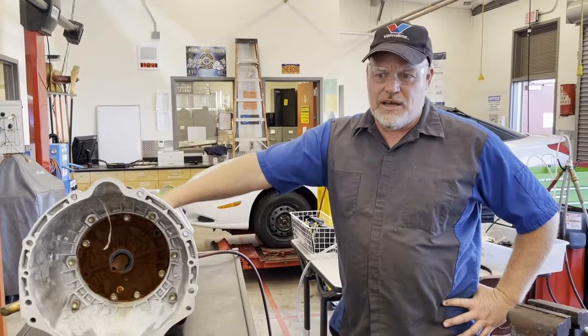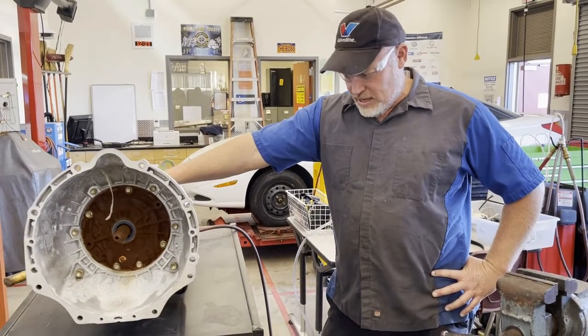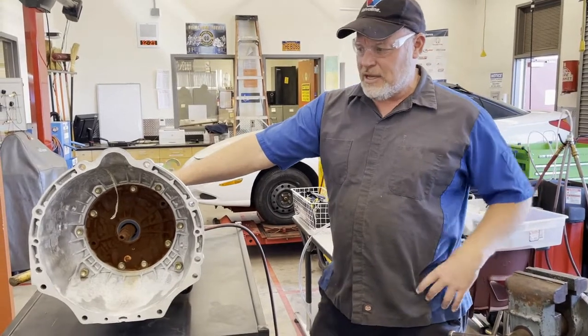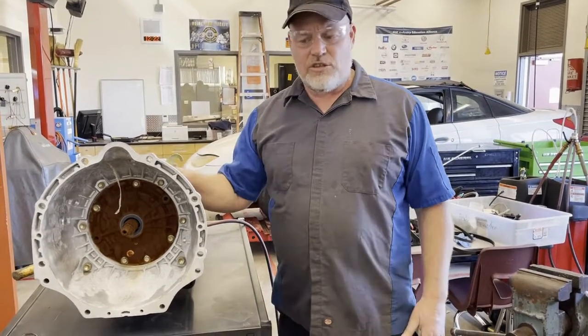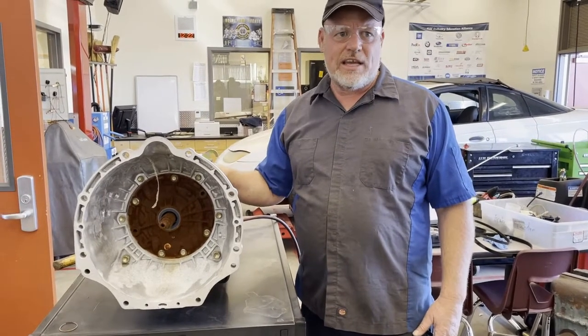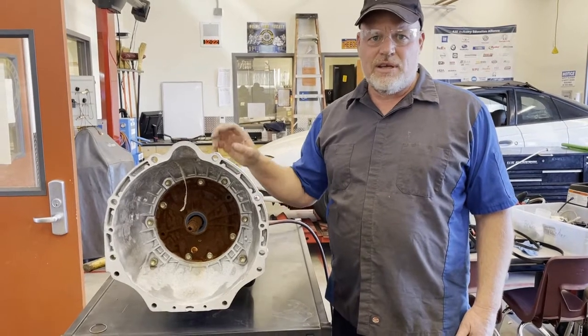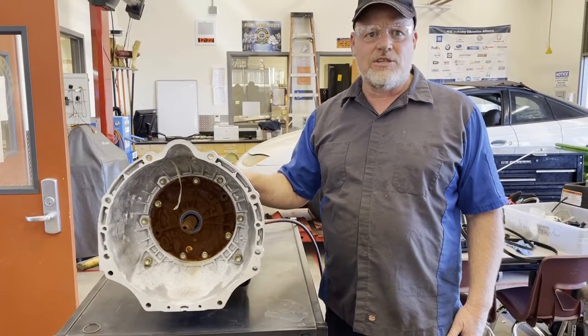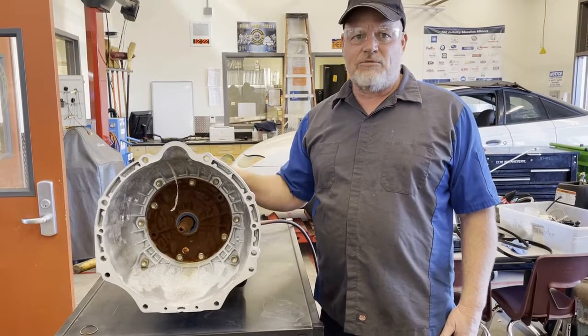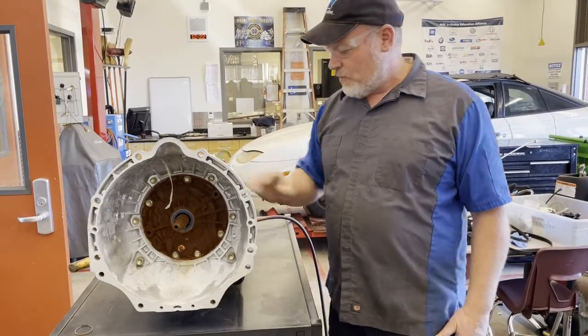We have an A340E automatic transmission — Toyota uses these, Jeep uses these, it's a pretty common transmission. This video is going to focus on removing the valve body, air checking the hydraulic passages for proper clutch engagement, and then looking at the accumulators, inspecting them, and reinstalling everything and torquing to spec.